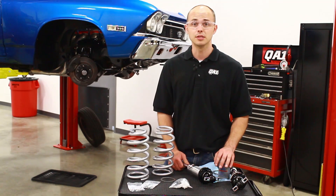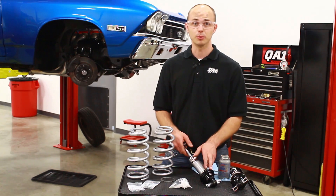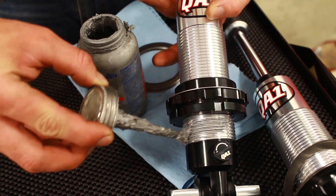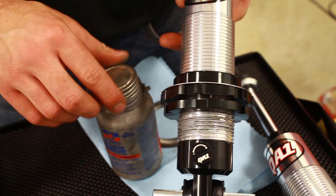We're going to go ahead and get some anti-seize put on these, get them installed in the car with our optional thrust bearing kit. These are sold separately and replace the thrust washer. So we've got the hardware on here — we're going to put some anti-seize on the threads. This is going to prevent any galling on the aluminum and also make it easier to make ride height adjustments.